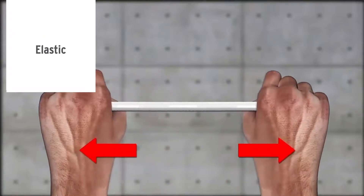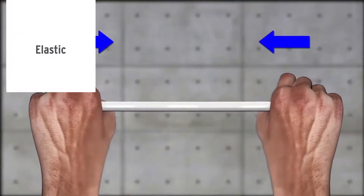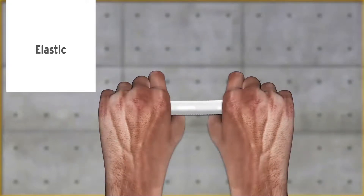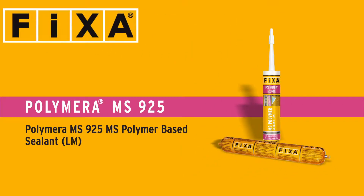Since it is elastic, Polymera MS-925 has the ability to expand to more than five times its original length and recover without deformation.